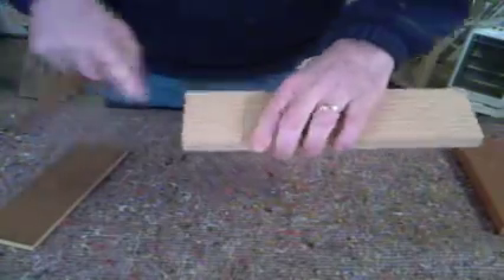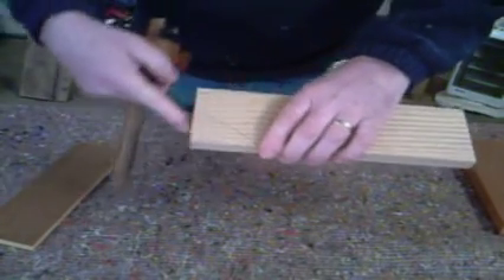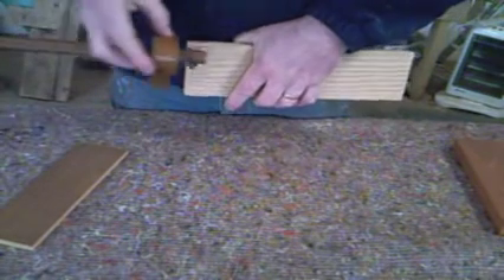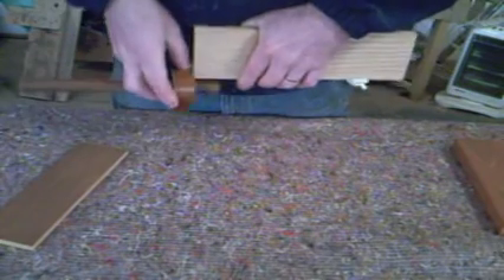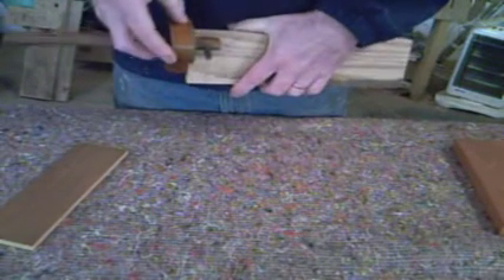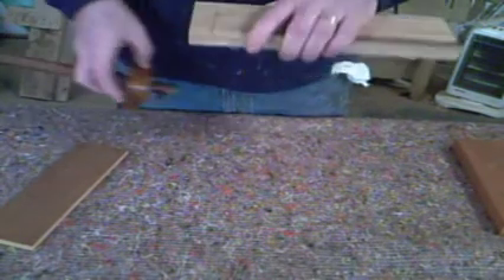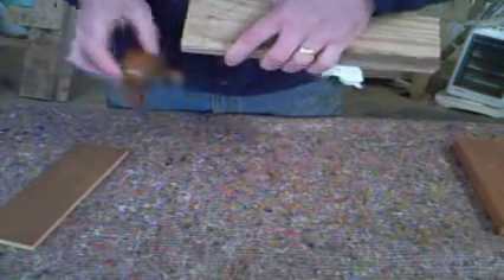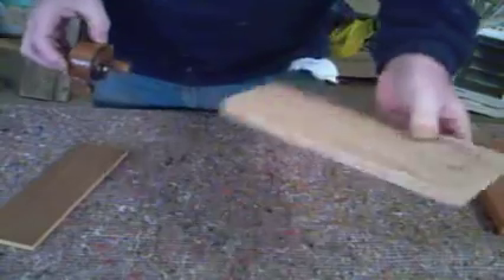Take the drawer sides. I've marked the front — that's the square edge there. Same again with the cutting gauge. Draw it down the front there and you've got a nice fine line. There you go. That's something you can easily work with, just make that a bit more fine at the top there.